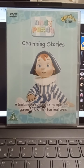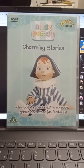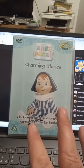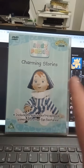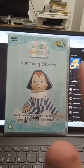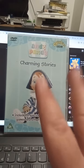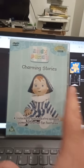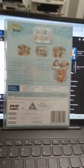Hi guys, it's Garren here on YouTube and Facebook. Today I'm going to show this Andy Pandy DVD. I just got it yesterday — the box is in good condition, it's got a few little marks that need to be cleaned, but it looks good. So what I'm going to show you is the disc, coming up in a minute. I'm going to show you the back, so here's the back.